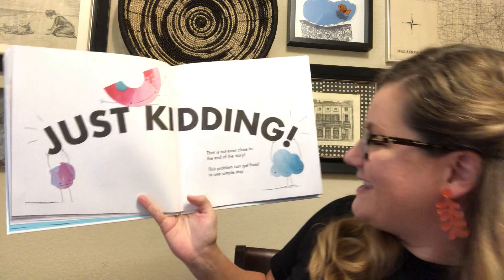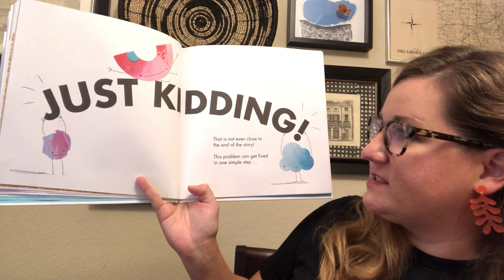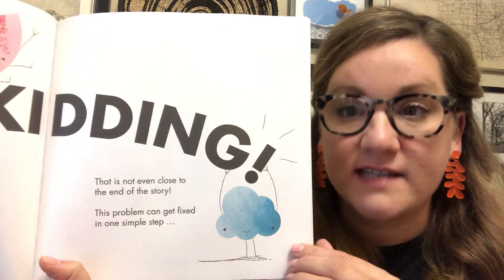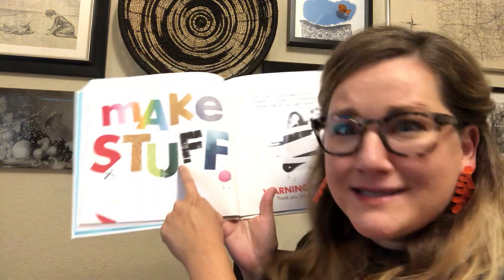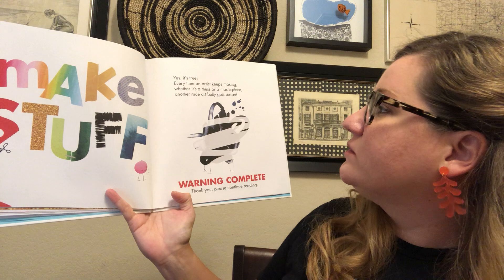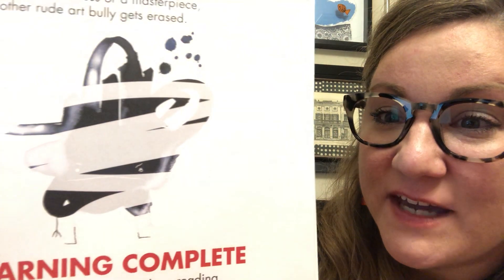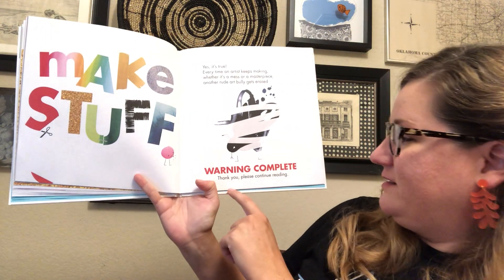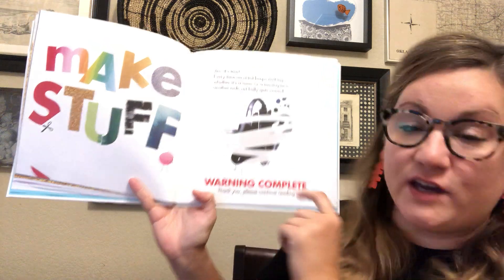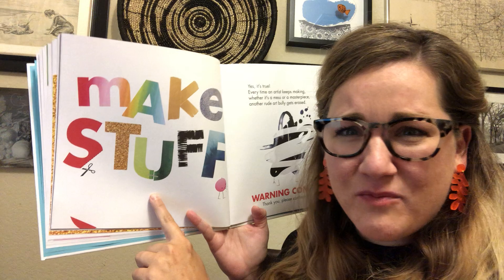Just kidding, it says. That's not even close to the end of the story. This problem can get fixed in one simple step — make stuff. Yes, it's true. Every time an artist keeps making, whether it's a mess or a masterpiece, another rude art bully gets erased. Look at him getting erased. Warning complete. Thank you. Please continue reading. So that's how to get rid of them — you just make more stuff.